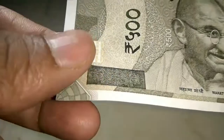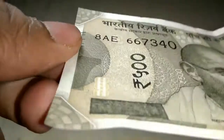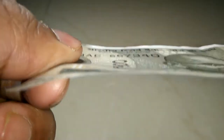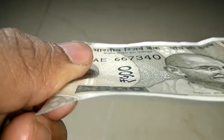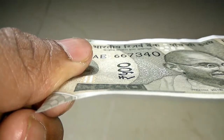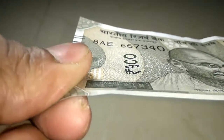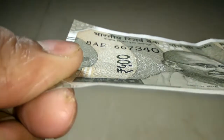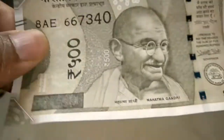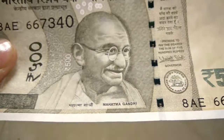Now let's come to the most important part. This same security feature is also implemented in the 2000 note. If I turn the note at exactly a 45-degree angle, you can observe 500 written on the note. You can see 500 appearing now.